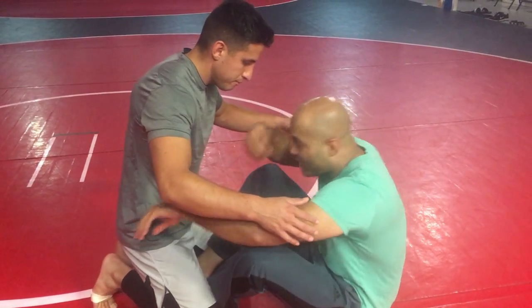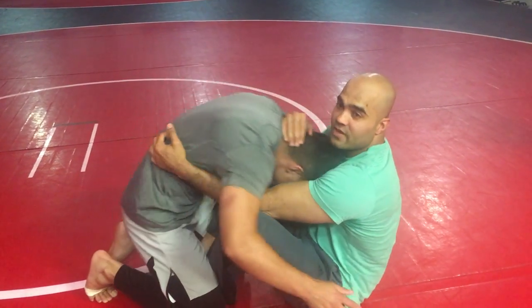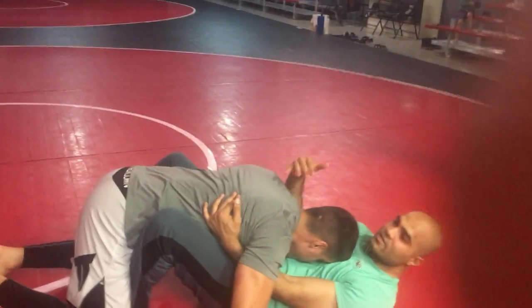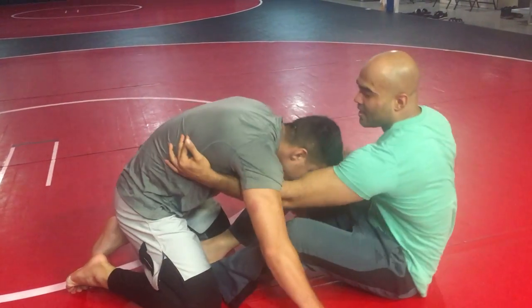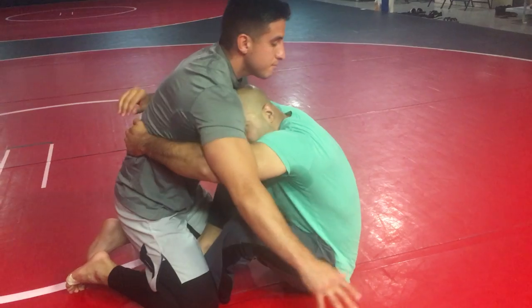So first you want to make sure your head is under the opponent. If they have it, they're winning — you kind of neutralize, they're going to smash you. So if they're anywhere here, you want to scoot back, push them, get under.